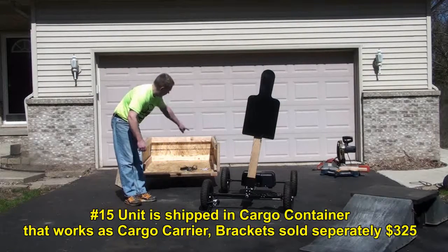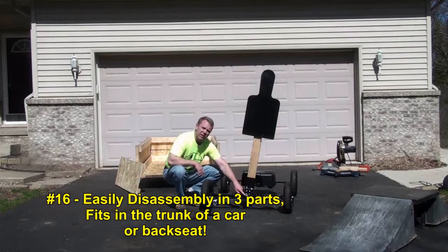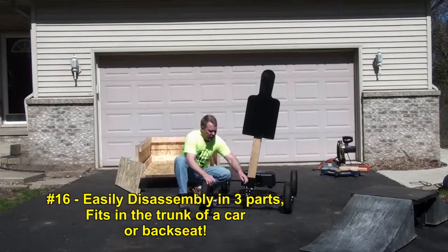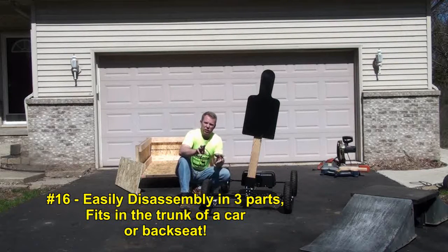The unit right here is actually shipped in a full-size crate, fully assembled. But right here is a nut if you want to disassemble it to put it in the trunk of your car — you take this nut off, pull this pin, and there's an electrical disconnect here and one inside. So you can basically take it apart in three pieces and put it in the back seat or trunk of a car.